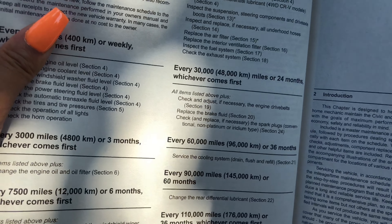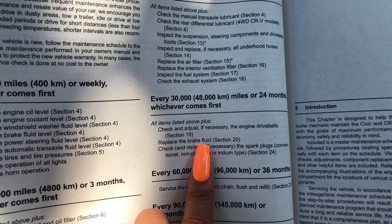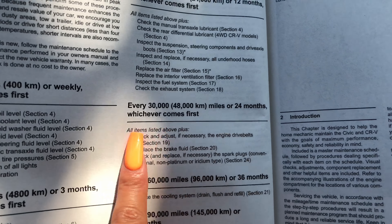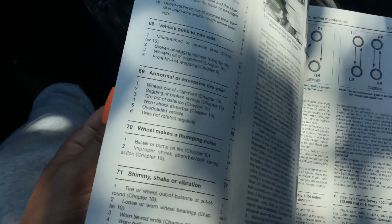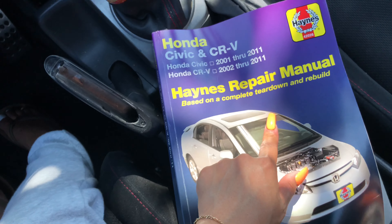Here's what's cool about it: it gives you the minimum intervals of when to do things for your car. For brake fluid, it's every 30,000 miles or 24 months, whichever comes first. It also has troubleshooting — so if you hear any funky noises you can look it up, like abnormal this and that, or 'engine will not rotate when attempting to start.' Very handy.